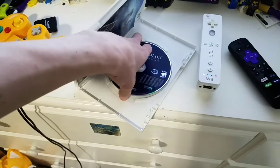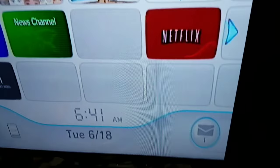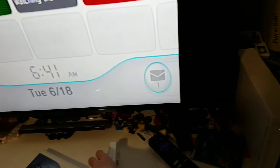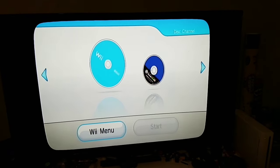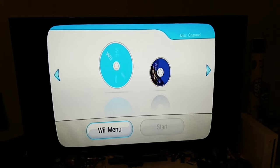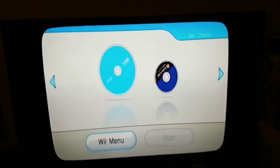Pretty good game, even though it's just the Wii version of Resident Evil 4, which is also on the 360 and all that. It's a good game, to be honest. I find it interesting that they're having M-rated games on the Wii system, but overall it sounds pretty cool.